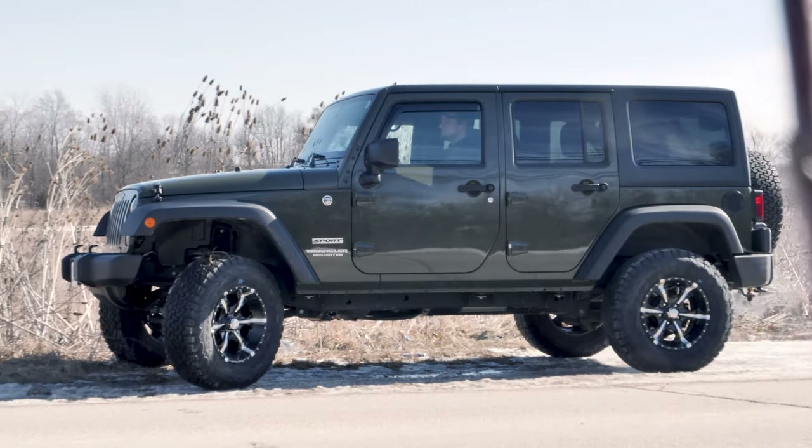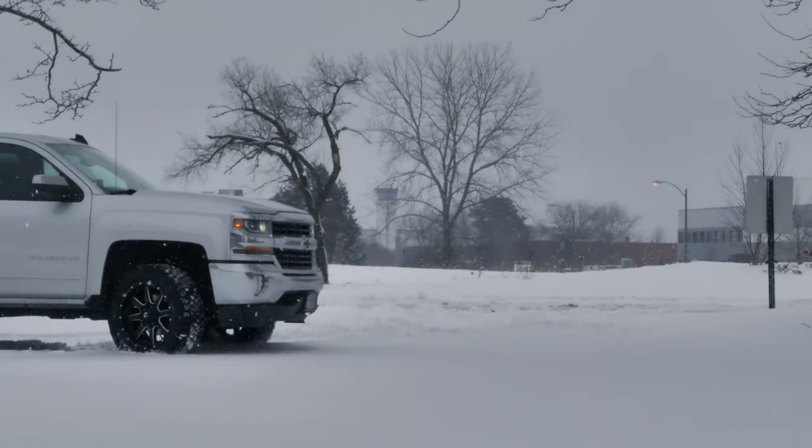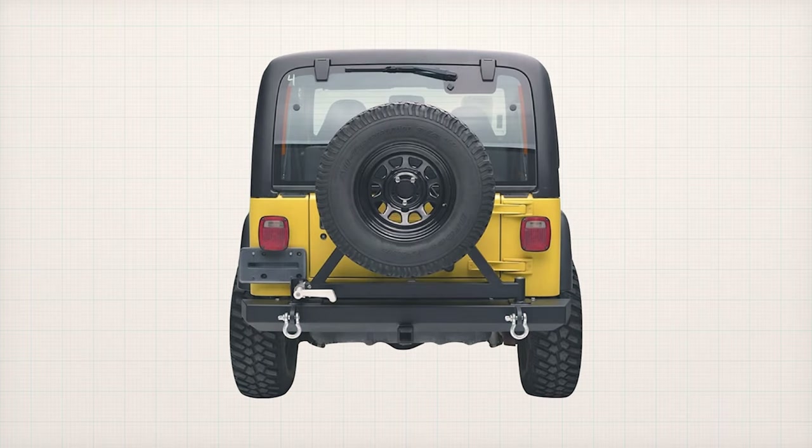Your wheels may look awesome, but what good are they if they rub or damage your vehicle? One of the most important factors in deciding whether a wheel will fit properly is determining proper offset.